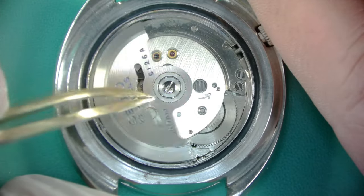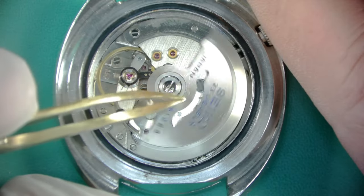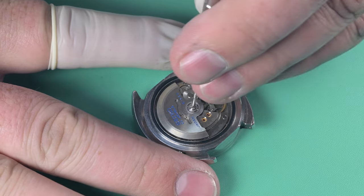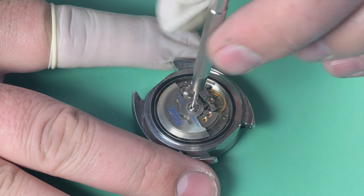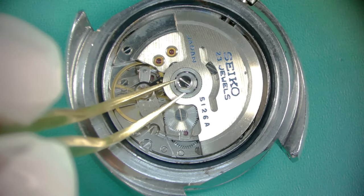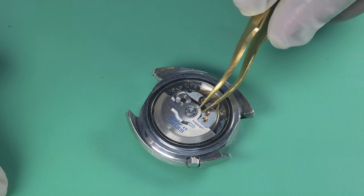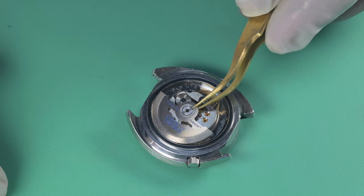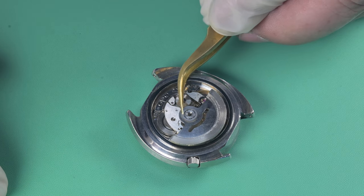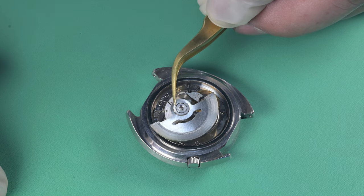I'm checking the function of the automatic winding works. This particular watch predates the magic lever system we've covered on a few watches on this channel. This one is Seiko's interpretation of a more common Swiss style with reverser wheels, although they call it a differential wheel with some reduction wheels. It's mechanically the same function but completely different from what we've worked on in the past — I'm excited to show everybody.